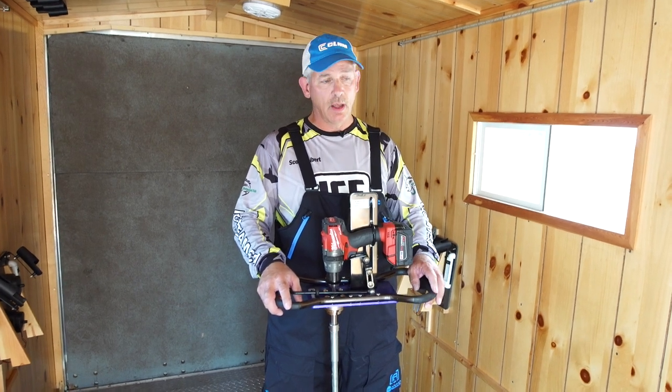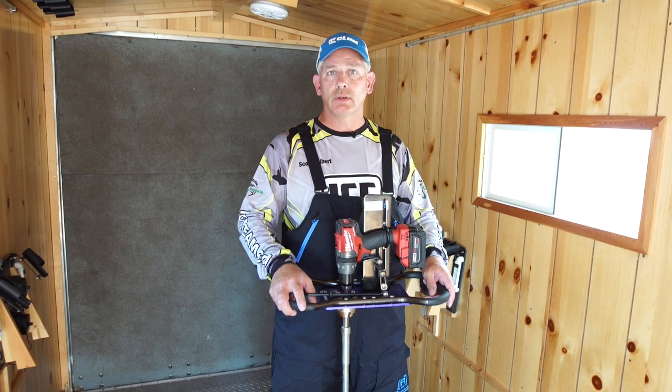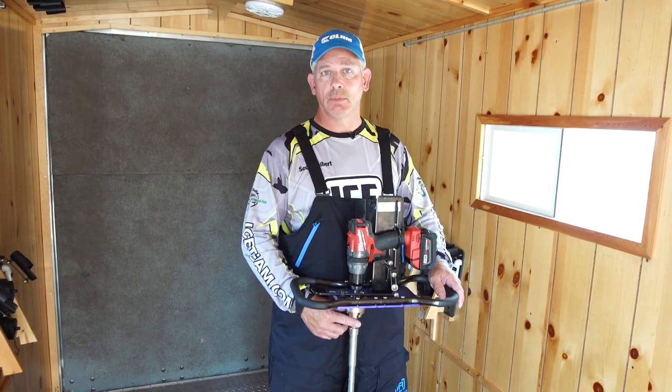Scott Seiber here with Clam Outdoors. I'm here to introduce you to the Power Drive Unit. If you're a hard house ice fisherman, you need to look into this Power Drive Unit that attaches to your auger unit.